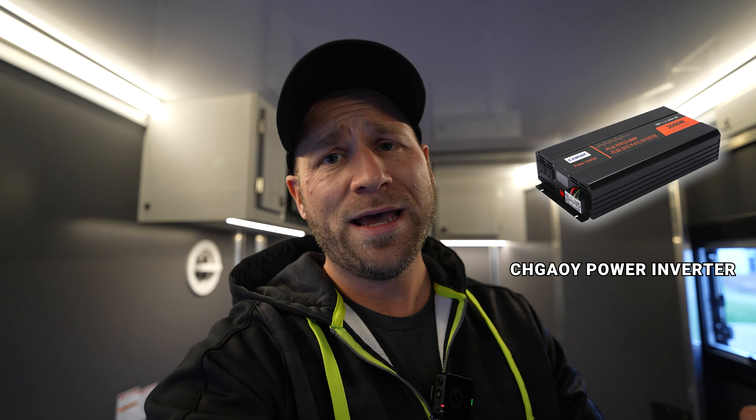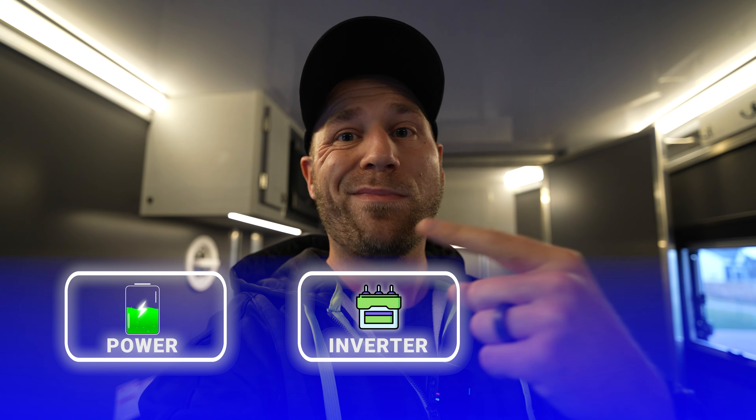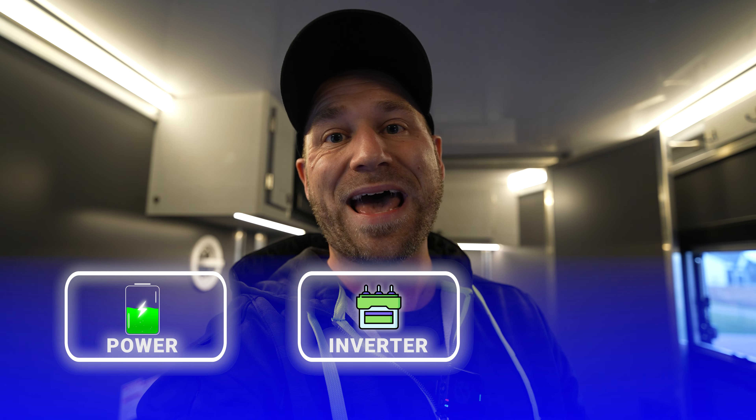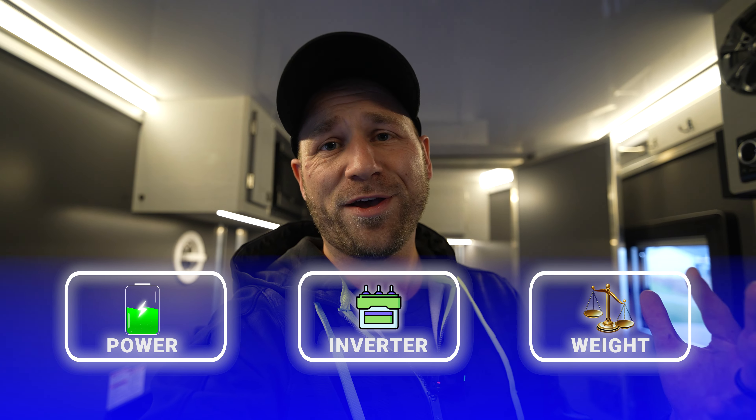We're also going to be putting an inverter in, which will allow us to use 110-120 volt power — your normal outlets — off of your batteries if you have enough storage power, which we are going to be doing today. I'll link everything I'm using in terms of parts, components, and batteries to make it easy for you. There are a few different ways to do it; this is just the way I'm going to be doing it. I'm really focused on getting more power so I can use the microwave or charge batteries that need outlet power while not connected to shore power or generator. And, of course, the benefit of cutting weight.